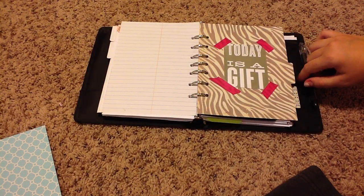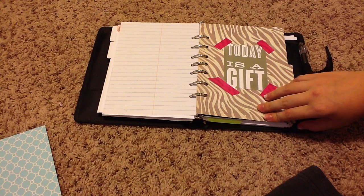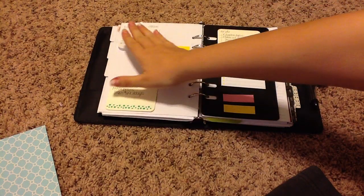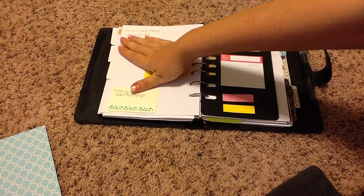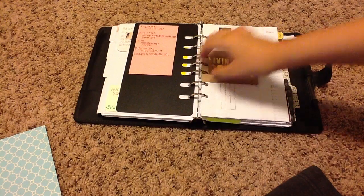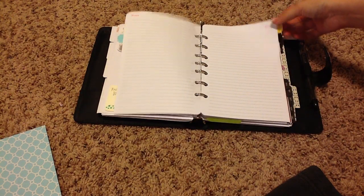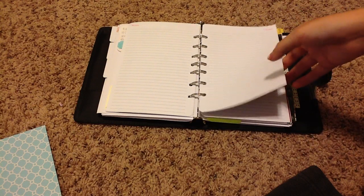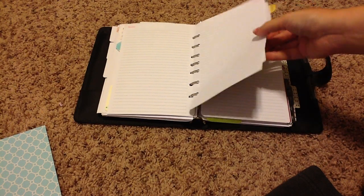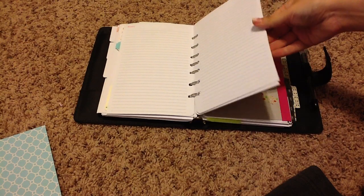My next section here is my work section — I'm not going to show you guys too much in here since I do work for the city I live in. This divider I made again with just cardstock. I have a little journaling card that says 'Today is a gift.' When you open it here, I have a little black dashboard where I keep a to-do checklist and some flags in case I want to write something down really quick. Then I have a voicemail and call note section, and a separate notes section. I used to keep a little book by my phone to write down all my call notes and voicemails throughout the day, but now I just keep everything in here since this is a bigger book.